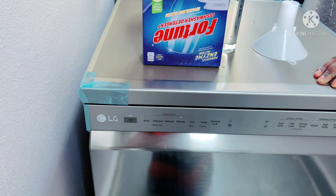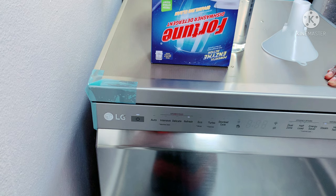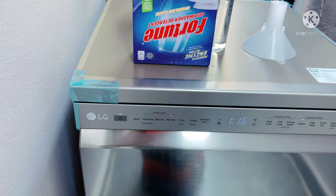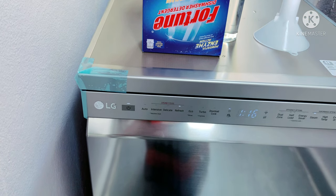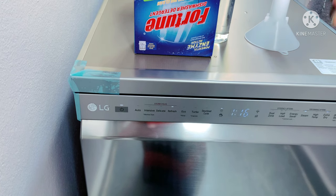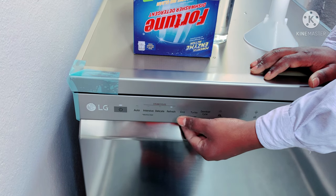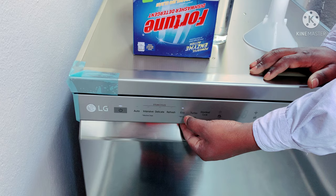Is it porcelain? Yes, porcelain. If we use it, we can wash porcelain in heavy water with heat. We can wash it with heat. This is the ECO mode.